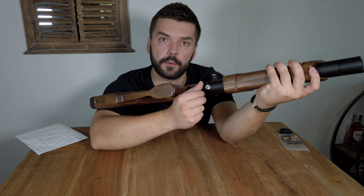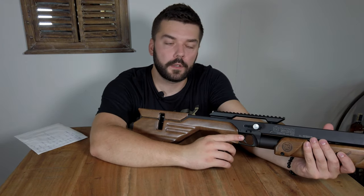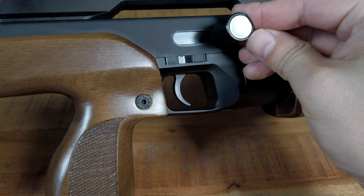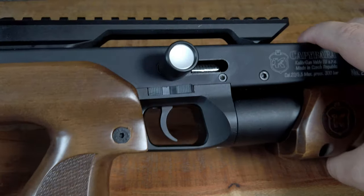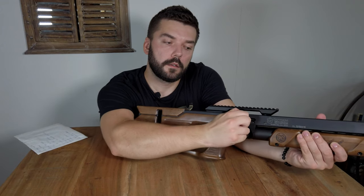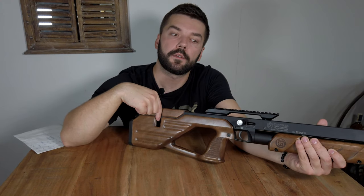Just half a turn to empty the air tank, then unscrew it completely, fit the o-ring back to its place, and then tighten it up and fill the rifle. If you want to insert the magazine inside, you have to push the lever back and then press the silver button inside so the lever stays in the rear position and you can safely insert the magazine.